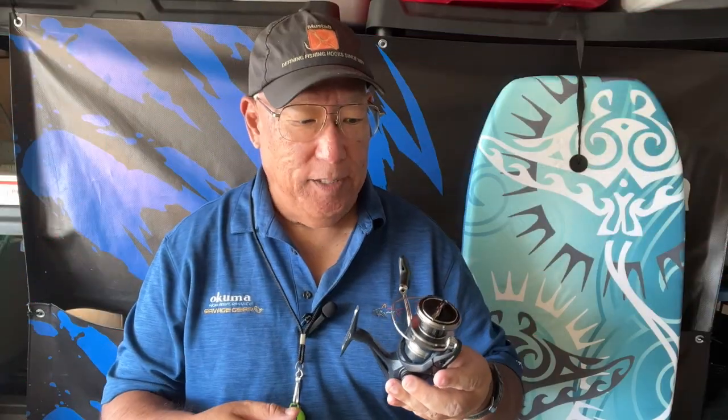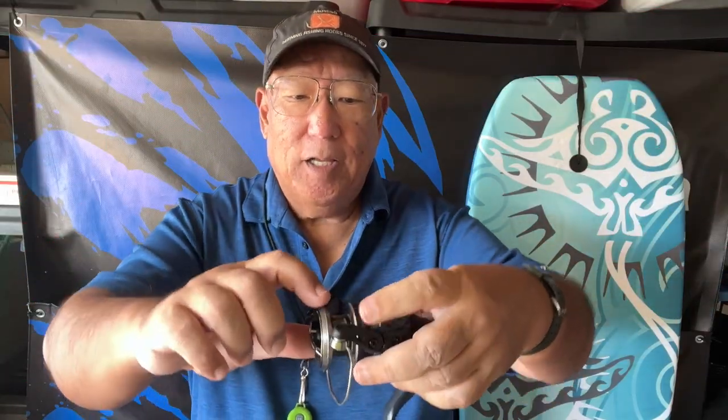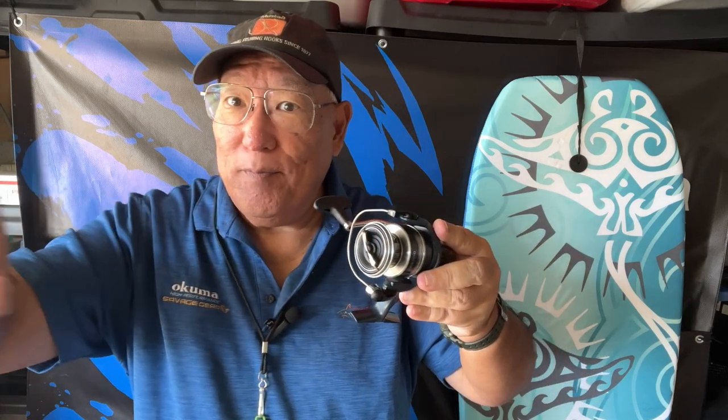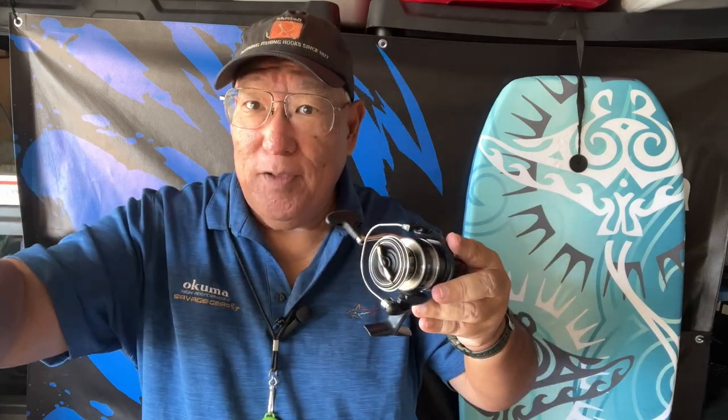They call it G-free body. Shimano's line propulsion system was also added, which means that when the line comes off the spool — notice how the lip here has a bevel edge — it comes off in a way that keeps the line tight and twirly. What happens is the line comes off smoothly, cleanly, so you're going to get more distance. And when you get more distance, it keeps the line from getting tangled.